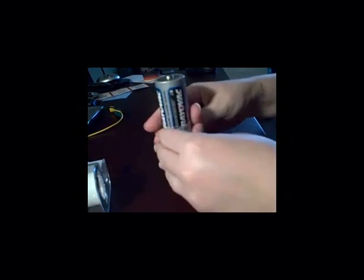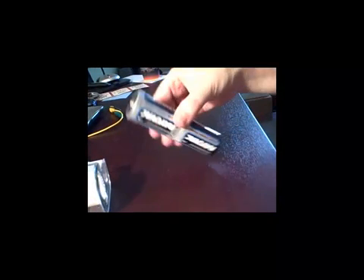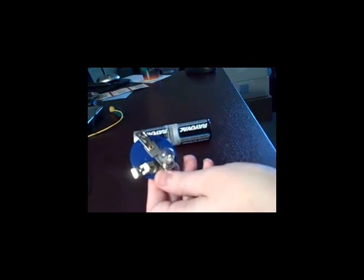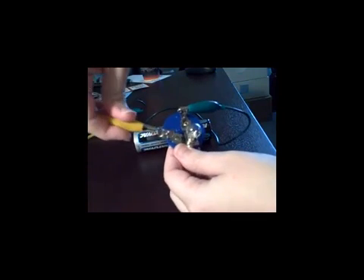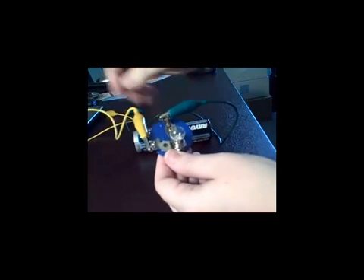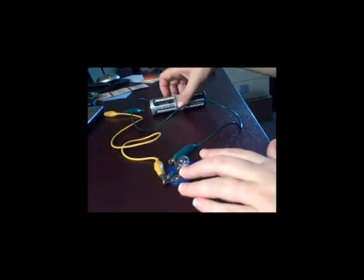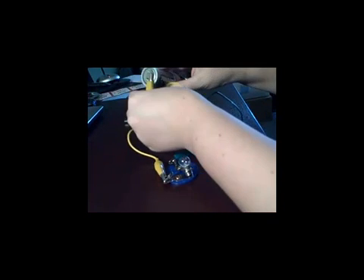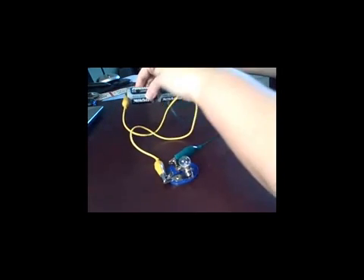Secure the tape firmly, and then grab your light bulb attached to the clips and two more wires. Take your light bulb and attach each wire to one of the clips, just as we did with the test. Then attach the other end of the wires, one to the positive end of the battery and the other one to the negative end of the battery. By doing this, our goal is to see if the brightness of the light bulb changes compared to when we did the single battery test.